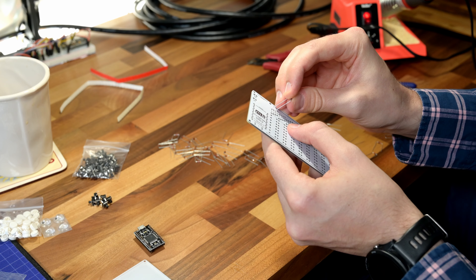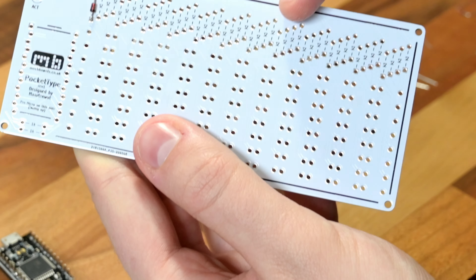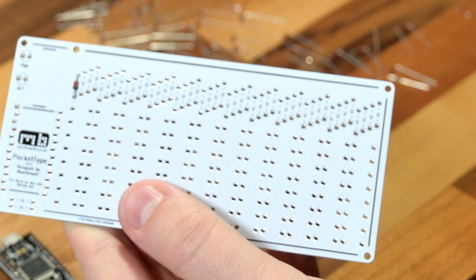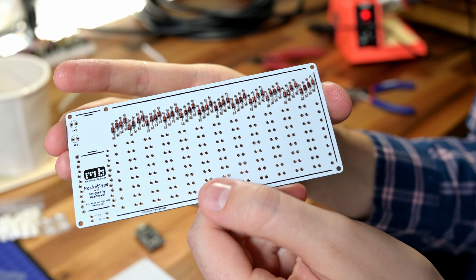First things first, if you're following the directions on their website, you'll notice they recommend flashing your microcontroller first before you try to solder it together. That's something I've had issues with before — I think the microcontroller was just bad. I hand soldered up an entire board, had it all in there, then I couldn't get it to flash. Tried everything, tried the software, reloading software, and it turns out the controller was bad. I removed it and it couldn't flash firmware on its own, so I had to throw that one out. These can go bad, so you do want to make sure to try flashing it first.